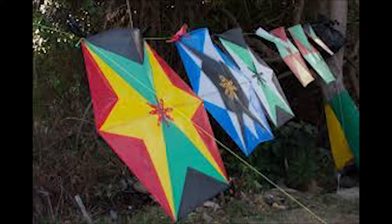We're going to start with a video about Grenada, which has a kite flying tradition that happens on the Christian holiday of Good Friday. On that island, they celebrate that day by going out with the family and flying kites.